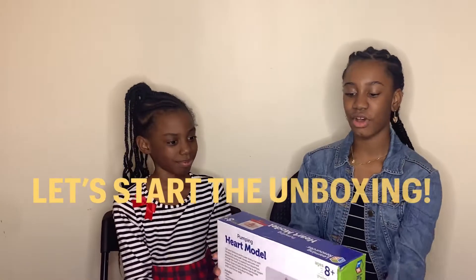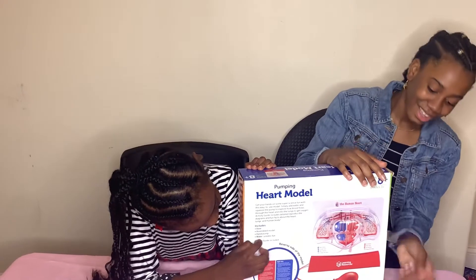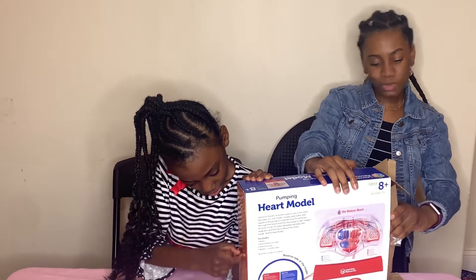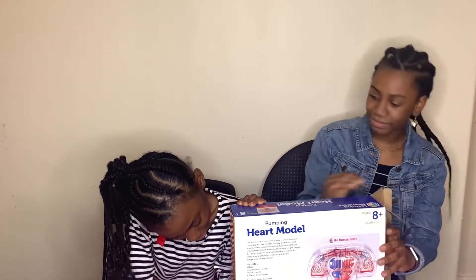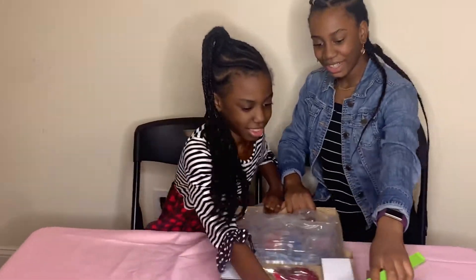Alright, so let's start the unboxing, shall we? Our mom got this for us, by the way, and we just wanted to share it with our viewers. Okay, let's open it here. Let's turn it over. Alright, well, we unboxed it.